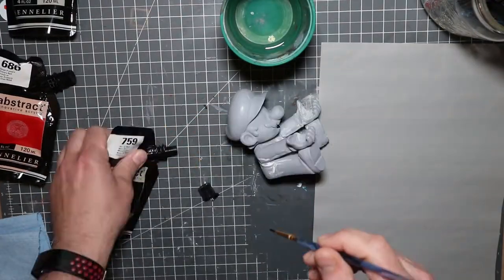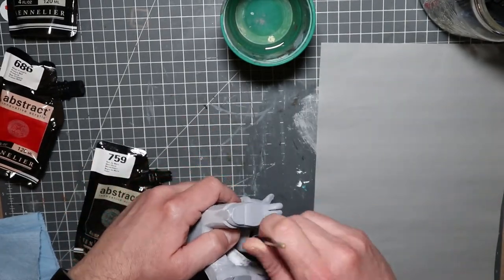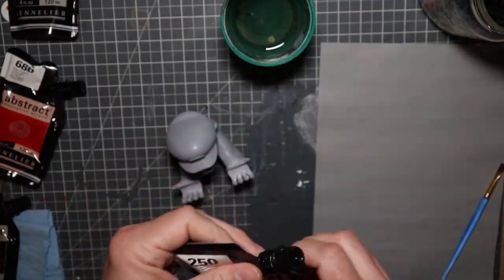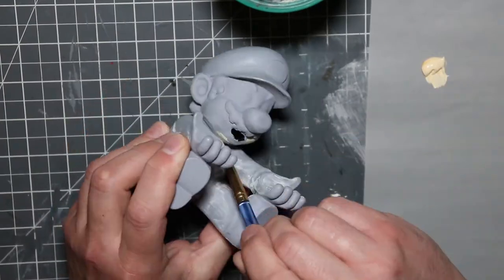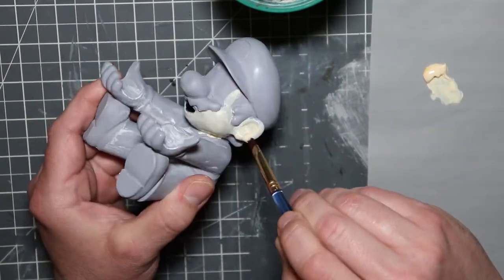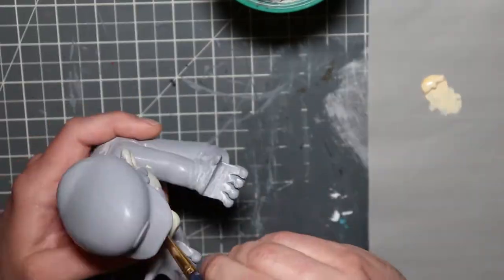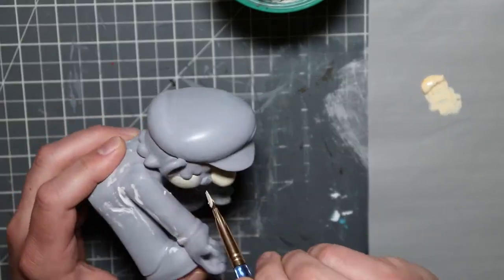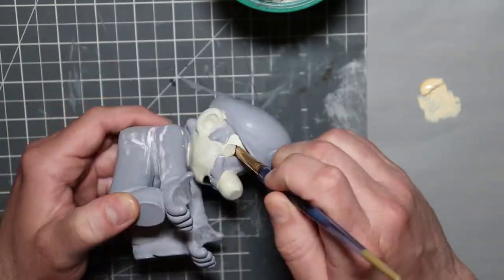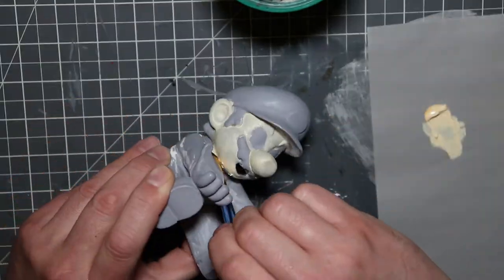My original goal was to use my Sentielier abstract acrylics — if you've been watching my channel, you know those are generally my go-to. However, I found they were just so thick and I wasn't really able to water them down too much without completely losing the consistency. My initial pass with the skin tone was terrible; I really was not feeling it after the first coat.